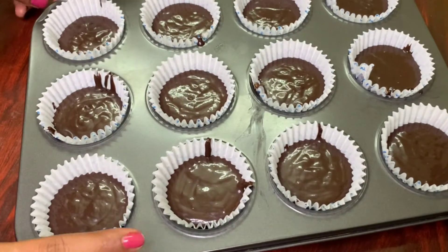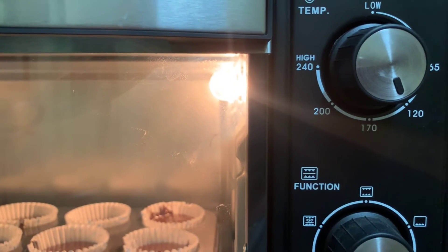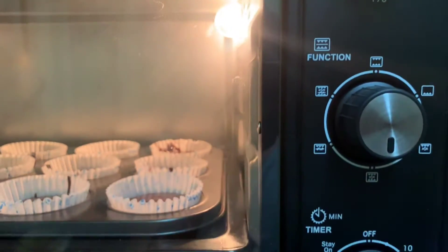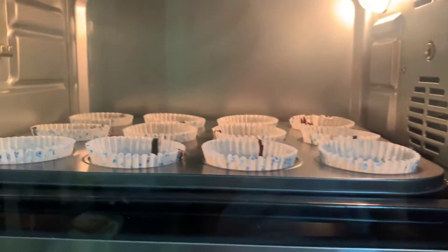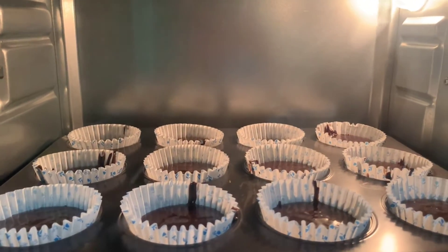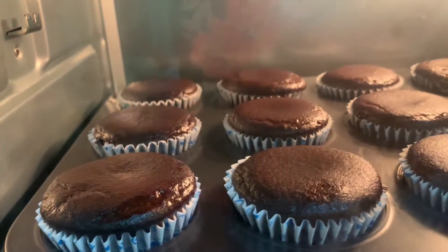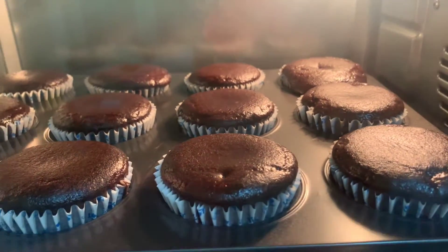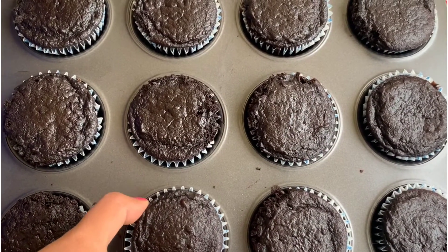Preheat the oven for 10 minutes at 180 degrees temperature, then bake for 20 minutes. We will bake the cupcakes until they are soft.